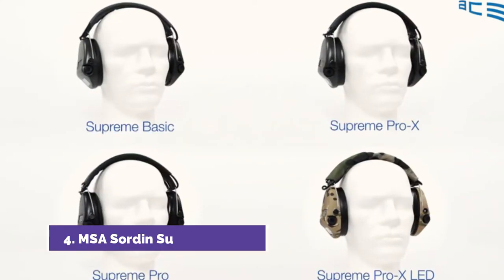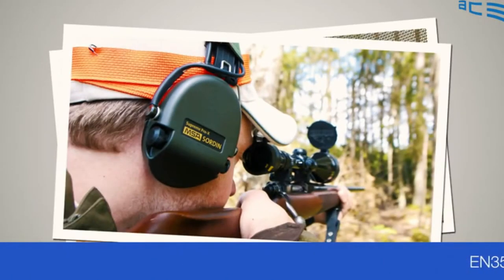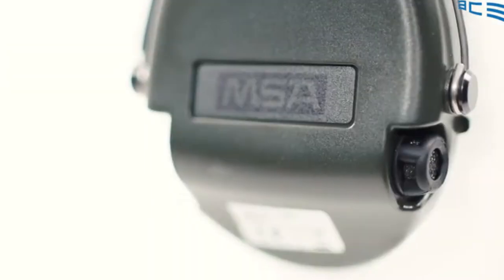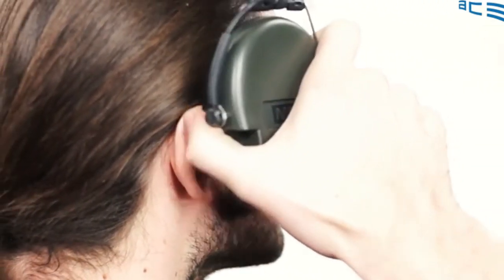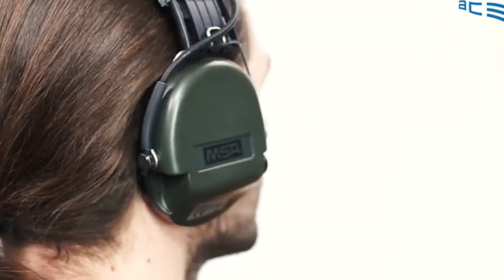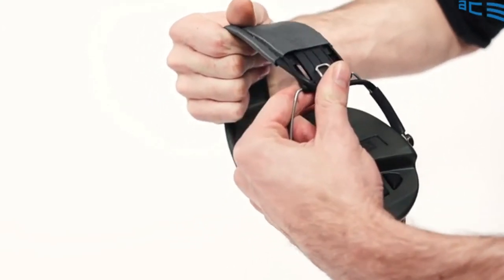Do you have to put up with a lot of noise at home or at work? Then the MSA Sordon Ear Defenders could be just the right thing for you. The active ear defenders restrict loud noises to a maximum of 82 decibels and give up to four-fold amplification of quiet sounds. Two microphones amplify surrounding sounds so that normal conversations can be held without any problems. The flat cup allows great freedom of movement, and foam cushions seal safely and completely around the ears.